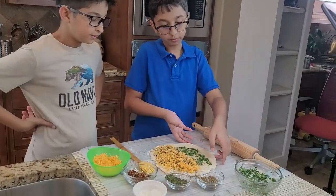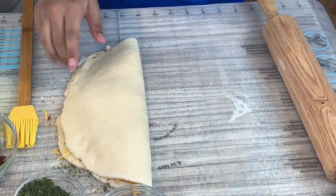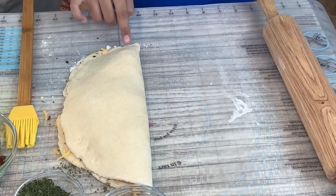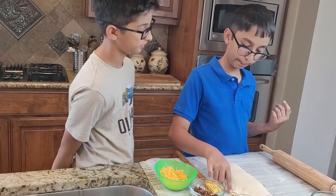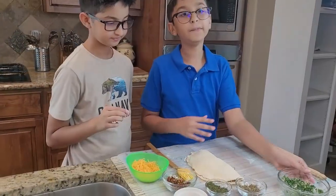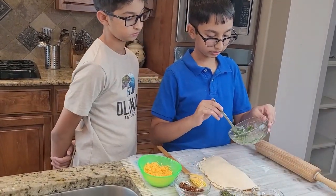Now I'm going to fold it from one side and press it down from the edges so I can close it — the cheese will be melting and it will be so delicious. On top of this I'm going to spread some of this butter.